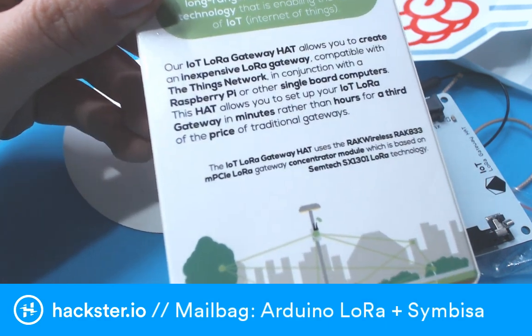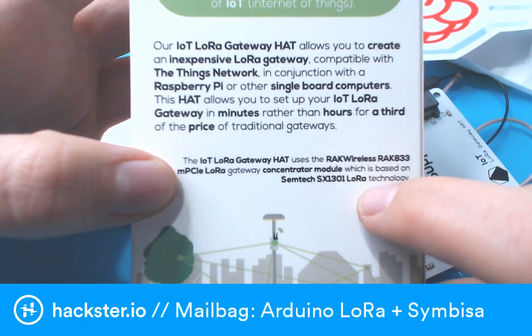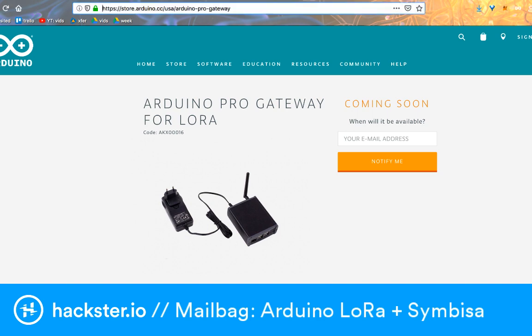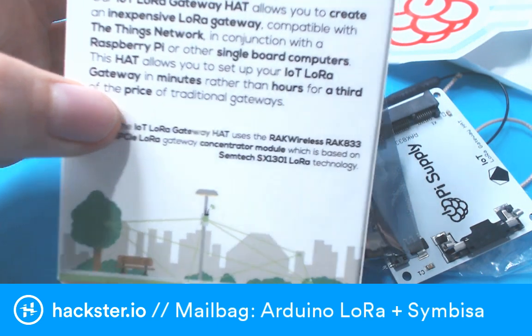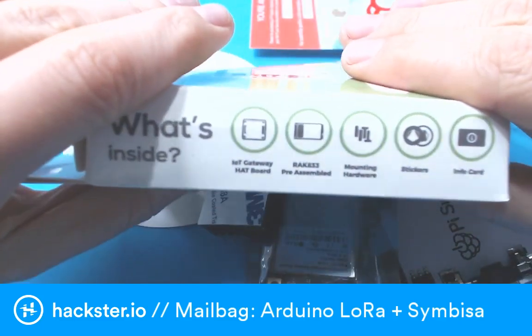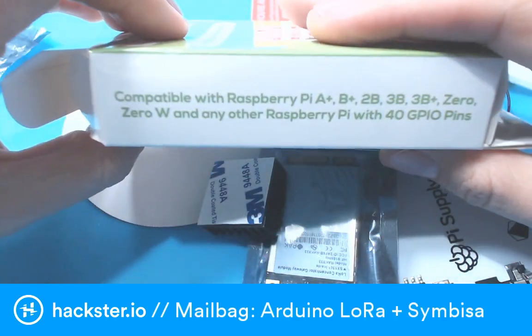Let's try and figure out if this is the same one I was expecting. This is the Rack Wireless Rack 833 MPCIe LoRa Gateway concentrator module, based on Semtech technology — specifically the SX1301 from Semtech. That is what it says on the box here. I'm a little confused because it doesn't have any Arduino branding on it, which is really interesting. Contents include: IoT Gateway hat board, Rack 833 pre-assembled, mounting hardware, stickers, and an info card.